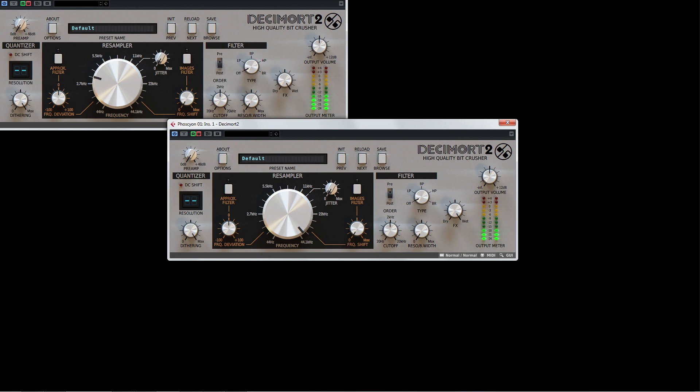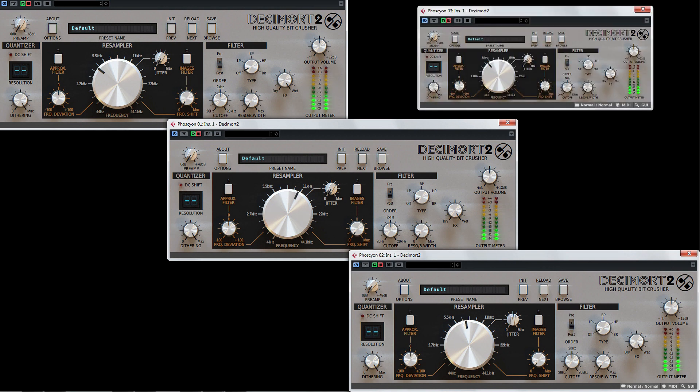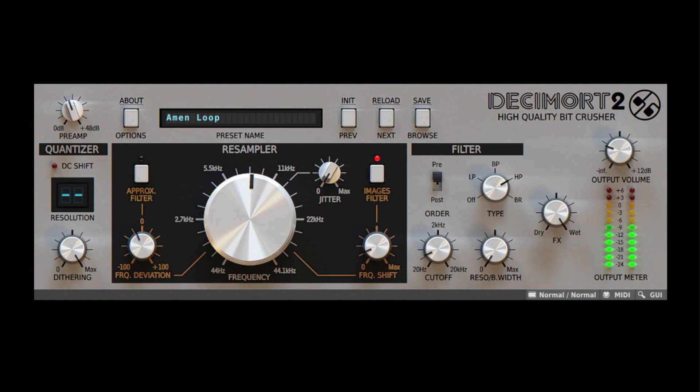Electronic music producers, especially producers of hip-hop, electro, and EDM, have long been aware that classic samplers, such as early Akai and Emu units, had a character and sound all their own. They added a grit and color to the samples and loops that they played back, which made them sound fat and sit well in a mix. This sound coloration was due to the encoding techniques, lower sample rate and bit depth, and conversion circuits used by these early samplers. Decimort 2 recreates this coloration and adds the vintage sampler magic back to any loop, any bass line, or any sound played through it.